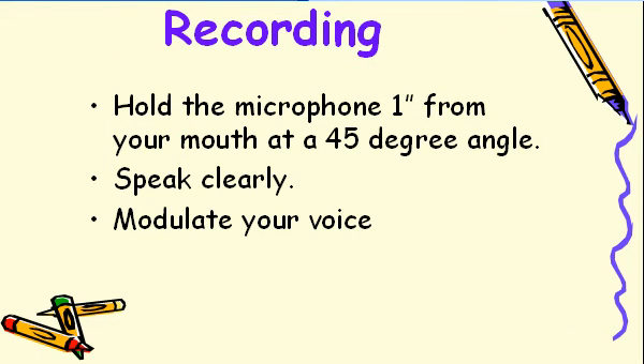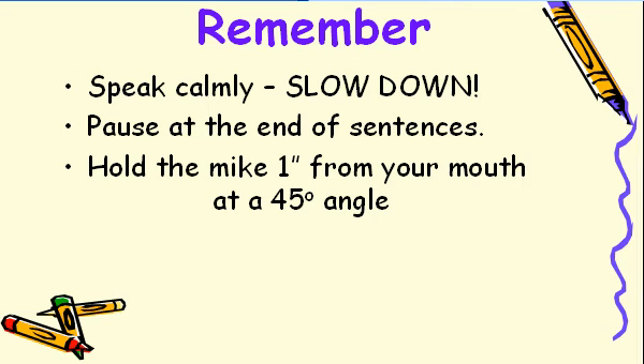By using the proper techniques, you will have better luck at making a recording that is good the first time. Hold the microphone one inch from your mouth and rotate the mic 45 degrees off-center. Speak clearly and modulate your voice. Remember: slow down, speak calmly, speak slowly, pause at the end of your sentences, and hold the mic one inch from your mouth at a 45 degree angle.